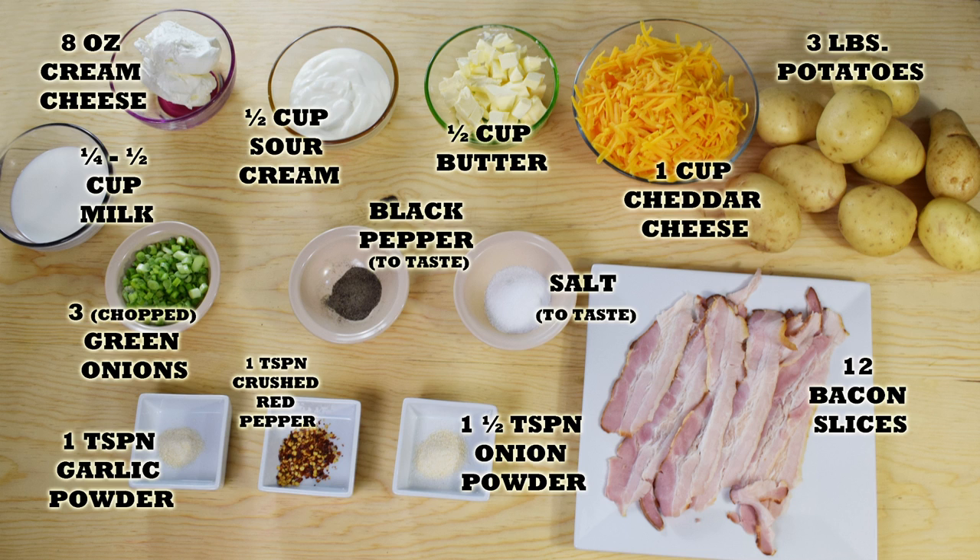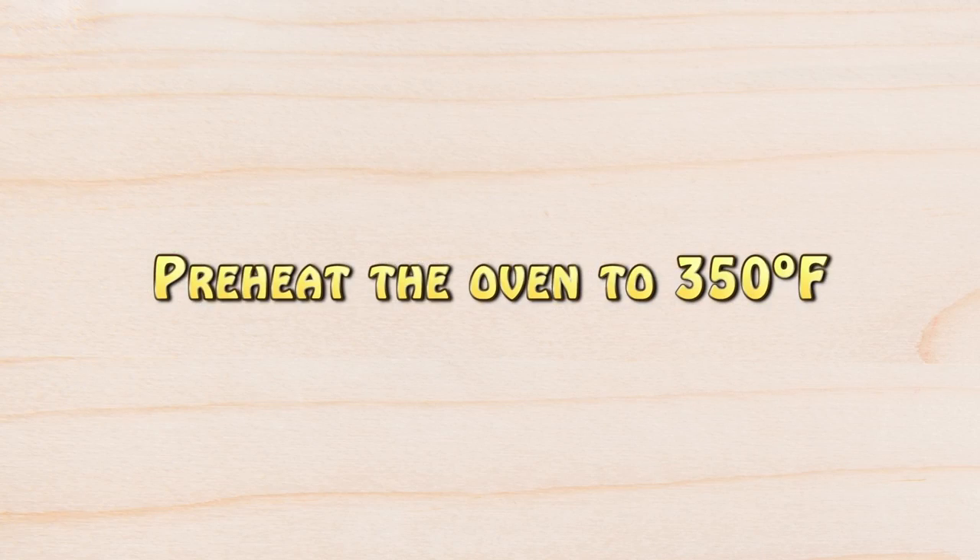Remember, you will find the list of ingredients in the description box of this video, and you will also find it in my blog where you can print the whole recipe. Let's get started — preheat the oven to 350 degrees Fahrenheit.